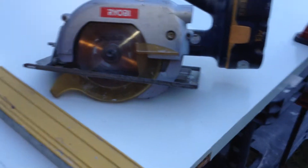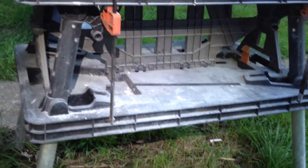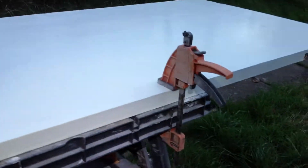Hey DIY guys, today another project — I got to shorten this door, so it couldn't be any easier really. I've got my Black and Decker workbench — it's a really nice adjustable bench that comes with its own clamp, so I clamped the door down.